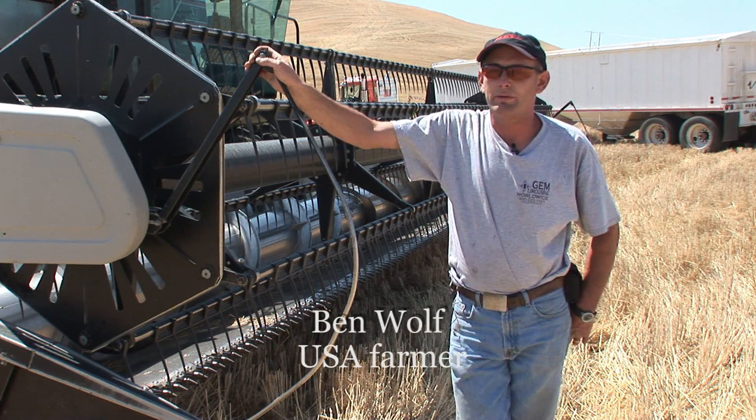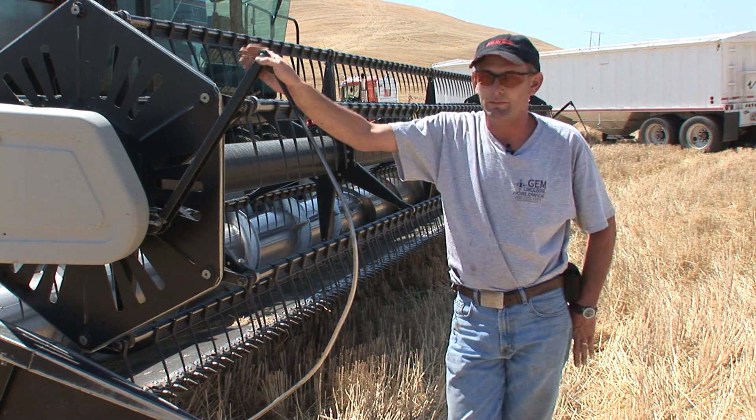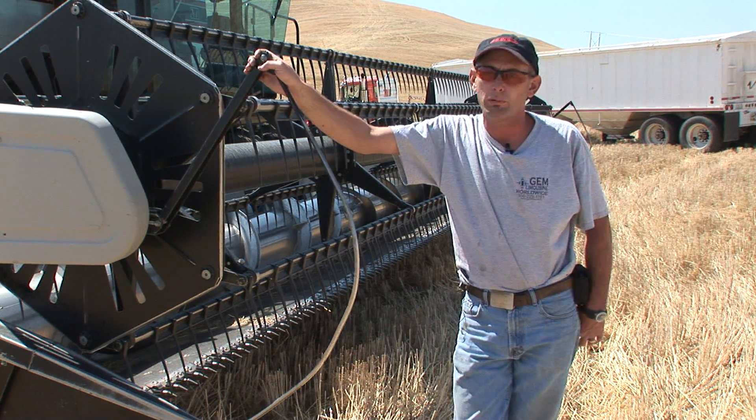The only pieces that we've ever replaced since we've owned these — and we've been running them for 11 years — are the actual wear components. We've never broke anything.